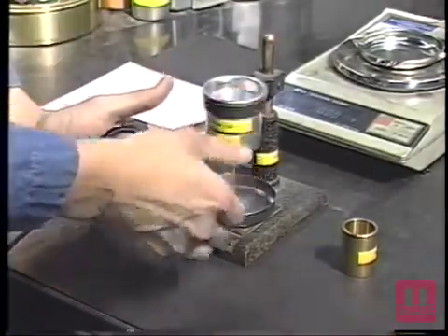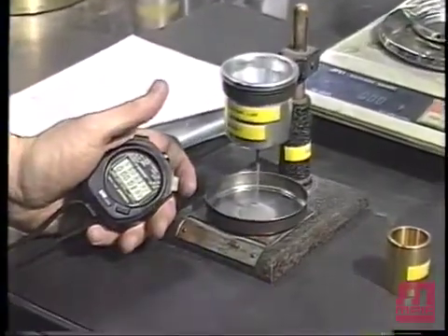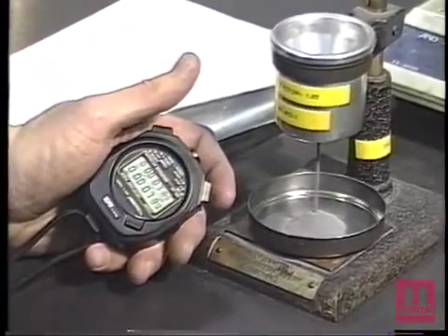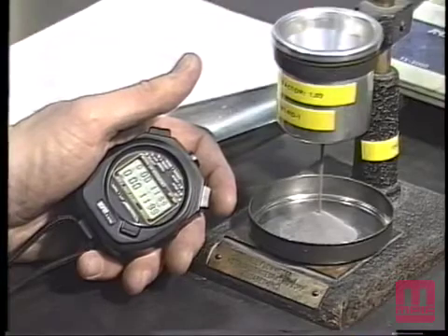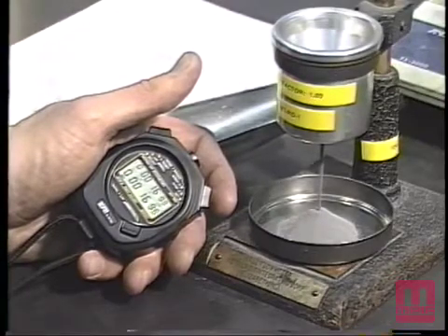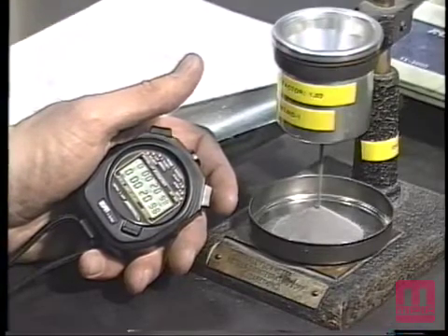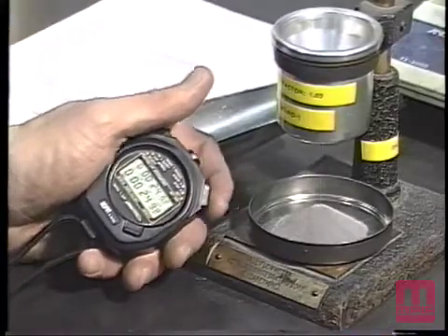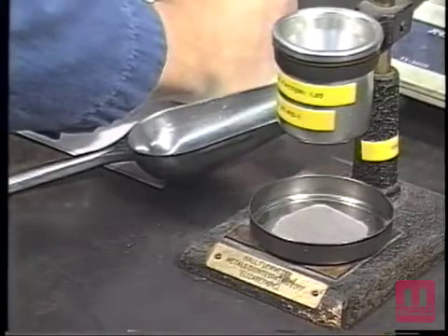The stopwatch shall be started simultaneously with the removal of the finger from the discharge orifice and stopped at the instant the last of the powder leaves the funnel. The elapsed time in seconds shall be recorded.